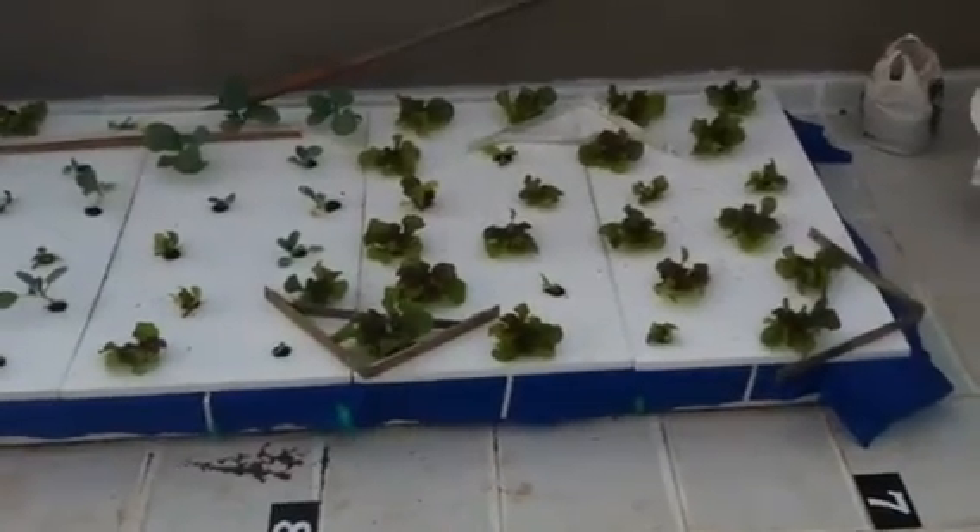These were planted as small seedlings. Over here, we planted this bed about two weeks ago. This is a different type of lettuce. Some of them are doing well, others not so much — we're not quite sure why.